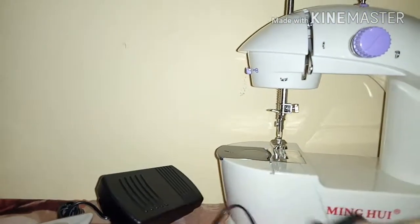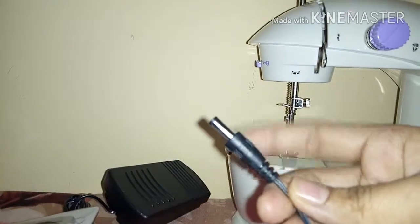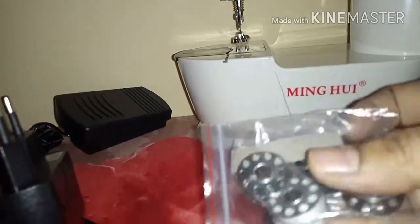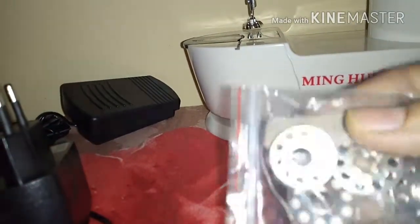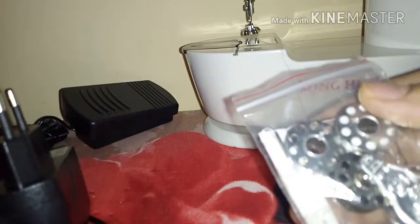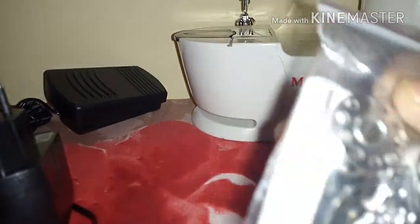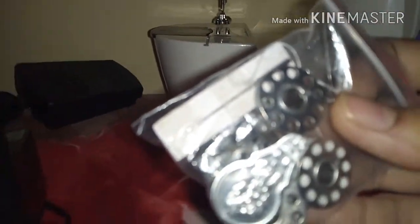They have also provided an adapter. You can work with electric power, and they also have a battery-operated compartment. There is one set of needle threader, a foot pedal, and metal bobbins — all provided in the box including accessories.